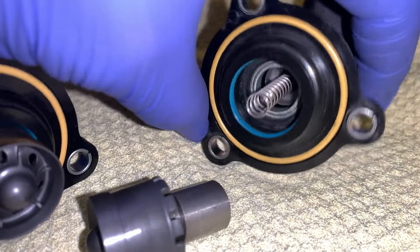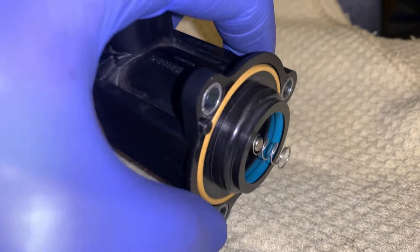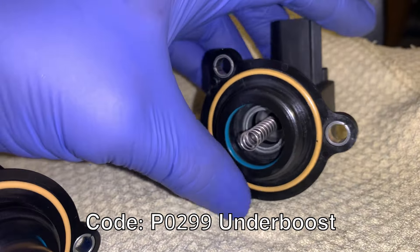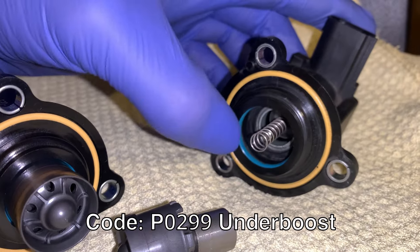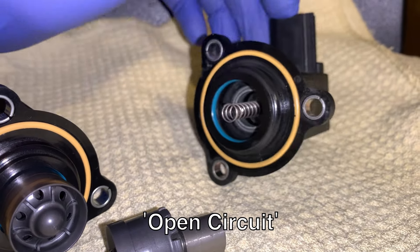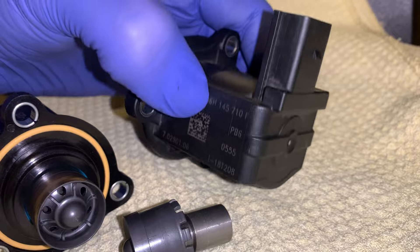Check your diverter valves, check that blue rubber seal. Fault codes for this — sometimes it could be under boost, sometimes it'll say open circuit. Some diverter valves for whatever reason can become unplugged.